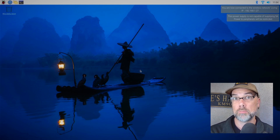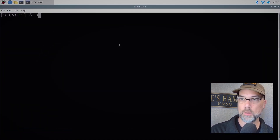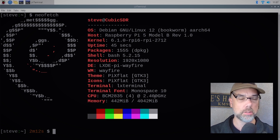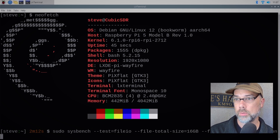That launched fast — you can already see that it's faster, you can already feel it. Let's run Neofetch. Raspberry Pi 5 Model B Rev 1.0, it has 4 gigs of RAM, it's running at 2.4 GHz. Since we're on the same SD card we should be able to run the up arrow to get to our file IO test.